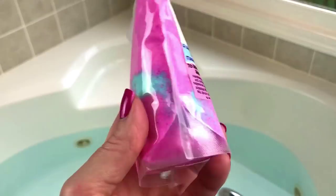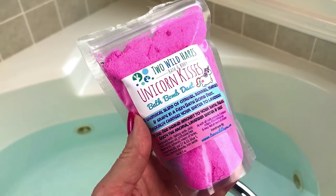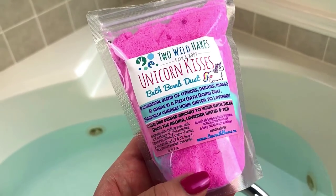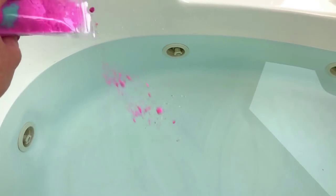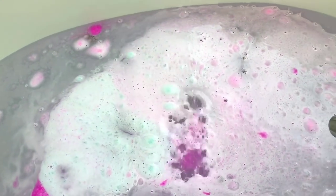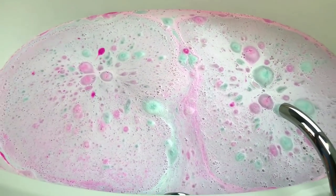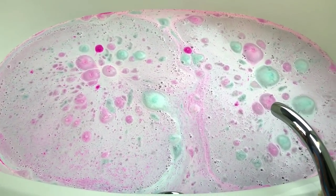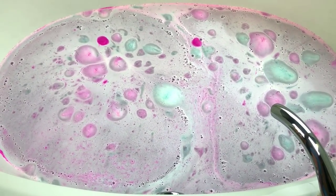I'm going to go ahead and do this dust first, and then we'll go through the next two products separately. This is just so cute — I love the packaging. We're just going to pour it in little by little. I love bath bomb dust. I don't order as much of it as I would like. Every time I see it on somebody's shop or website, I want to get some, but I just feel like I'll never get to it like I'd want to.